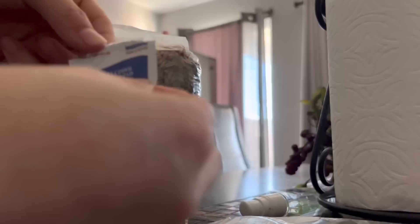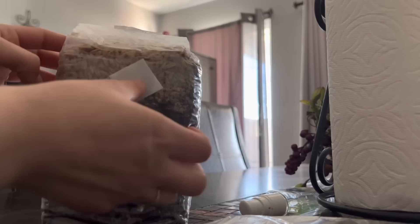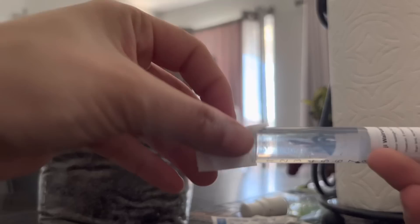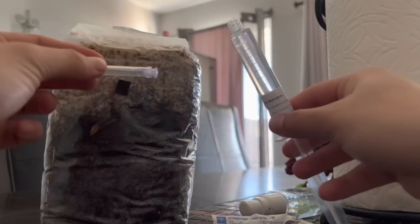Now here comes the actual injecting part. I have my alcohol prep pad, so I'm going to open it up and clean the injection port — that little black square right there — all around it. Then I'm going to open up my spores. Your spores should come with a syringe and a detached needle part. I'm also going to clean the tip of the needle so everything is clean.